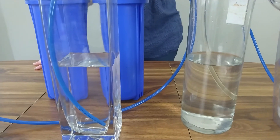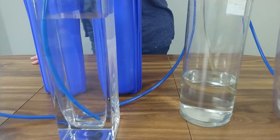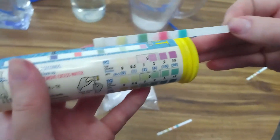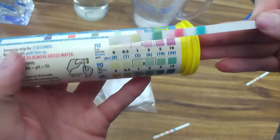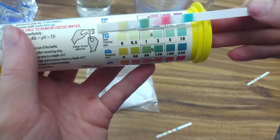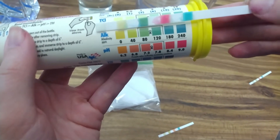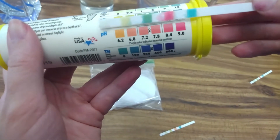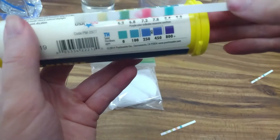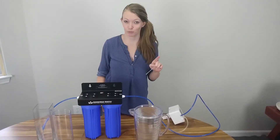Oh my goodness — that definitely removed the chlorine. The free chlorine and total chlorine are definitely lighter, going towards 0 there. Our alkalinity looks like it's about 80, so it actually neutralized it a bit. Our pH is a lot higher — so that's one thing to notice, there's a higher pH. And then our total hardness is about the same. So it definitely removed the chlorine out of the tap water.